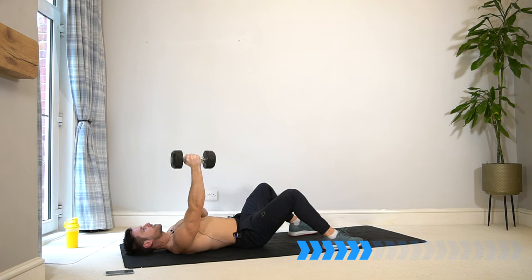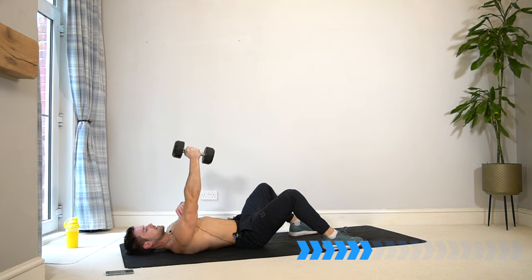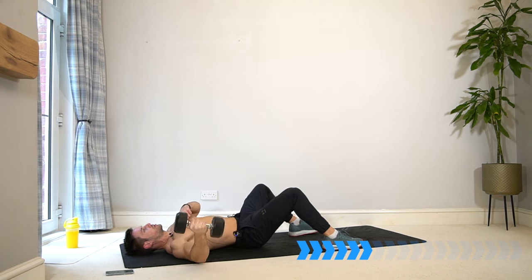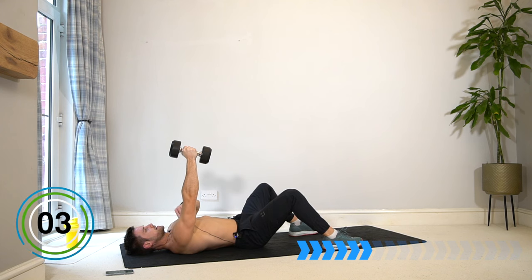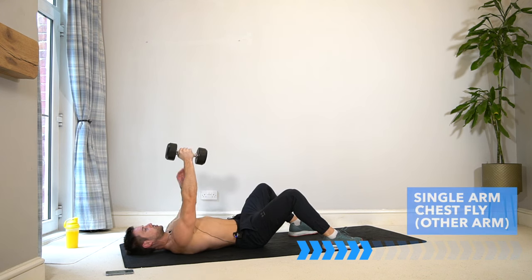If you struggle with getting that mind-to-muscle connection, you can use the free arm — since we're only using one — to touch the muscle group you want to work, so the chest, and try to contract and squeeze.